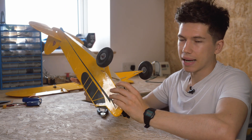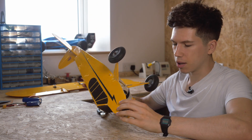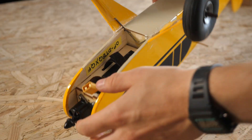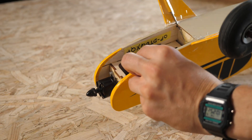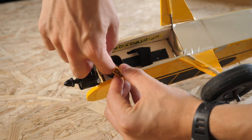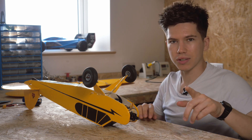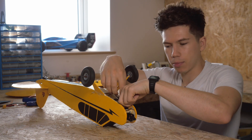Now you'll need to access your electronics. On the Super Cub or Cub — the Balsa Basics Cub or Super Cub — you want to pull out the motor wires, which are down here. You can access them through this hole in the motor box. This is, of course, a lot easier if you've got all the electronics out before you've started the build, so make sure you test your electronics before you put them in an aeroplane.